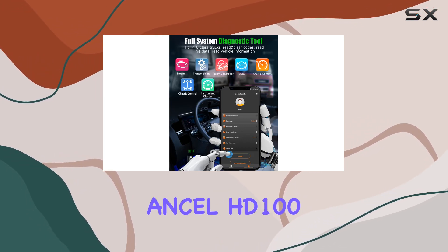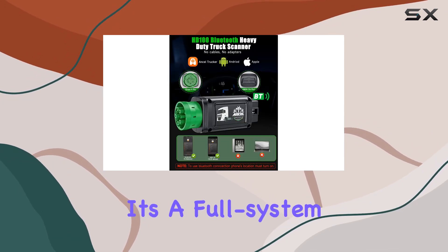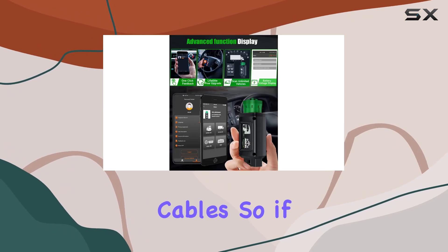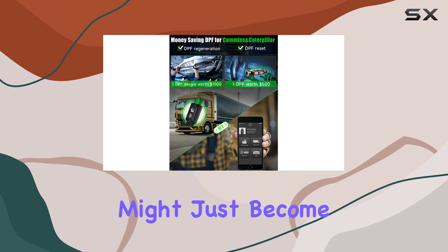Overall, the Uncel HD100 is a solid choice if you're serious about efficient truck diagnostics. It's a full-system scanner that gets the job done without the hassle of cables. So if you're into maintaining or repairing trucks, this might just become your new best friend.